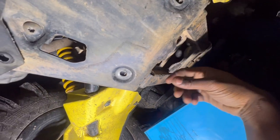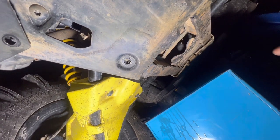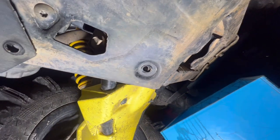Right now I'm removing this plug right here for the front diff.